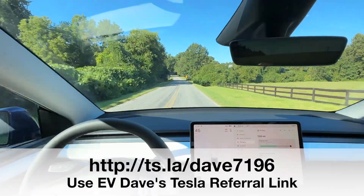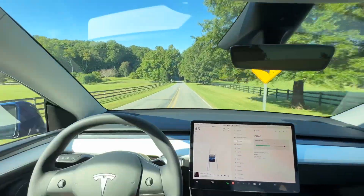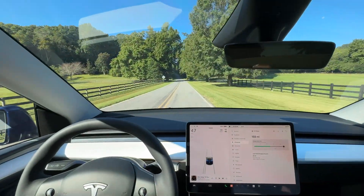Barry, our friend, has purchased a Model Y. He's supposed to pick it up Tuesday, so don't miss that delivery video.